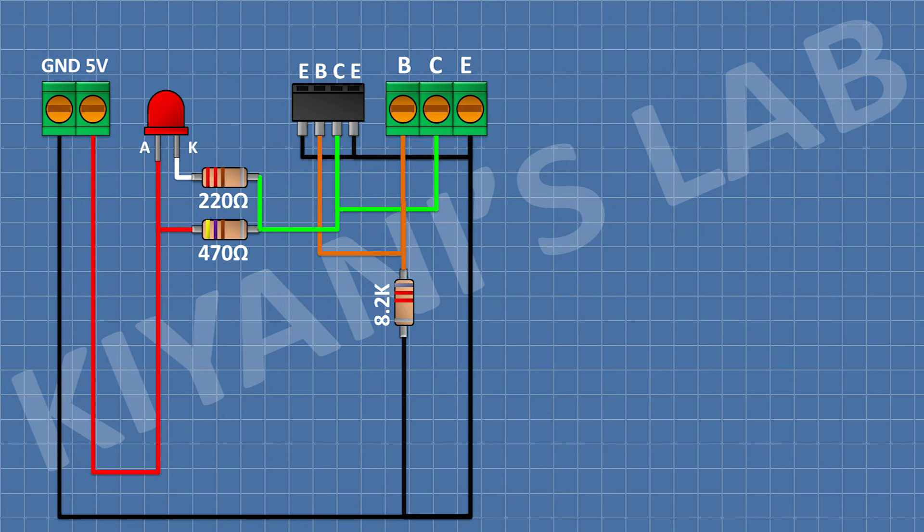Now connect an 8.2K resistor and connect its 1 pin to pin number 1 of the 3-pin terminal block and its other pin to ground. Now connect the 10K resistor and connect its 1 pin to pin number 1 of the 3-pin terminal block. Now connect the push button and connect its one pin to the remaining pin of the 10K resistor and its other pin to 5V supply.